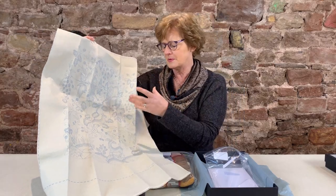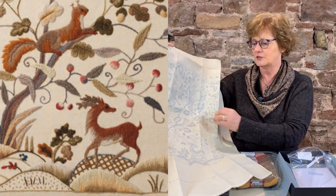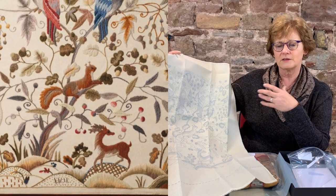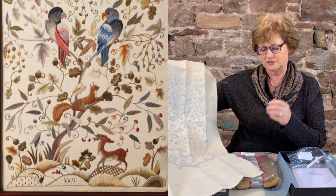The parts that are particularly attractive to me are the stag, the squirrel, and the two parrots, but they need the backdrop of this soft shading and repetitive stitching to really showcase those creatures in the landscape.